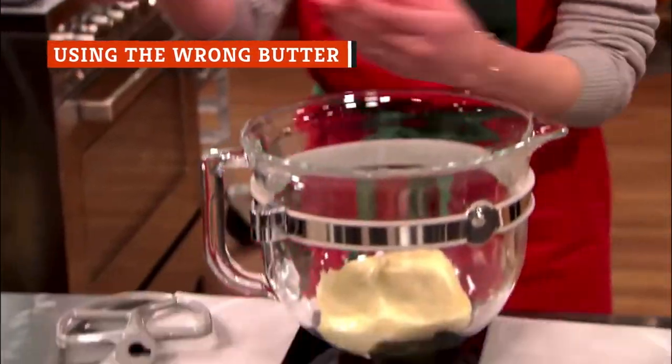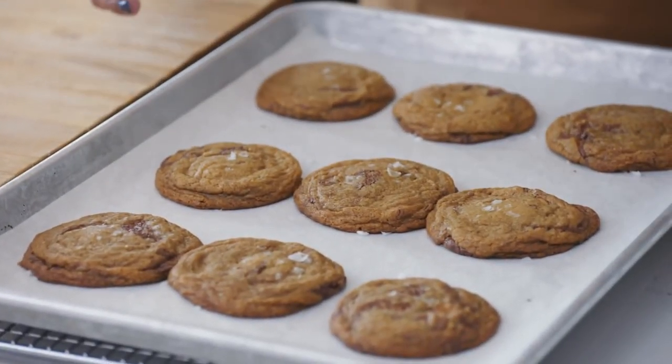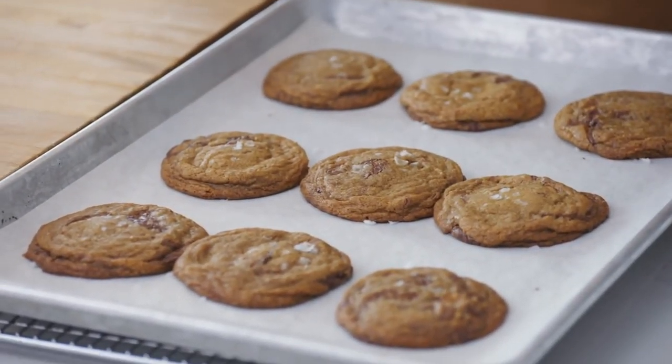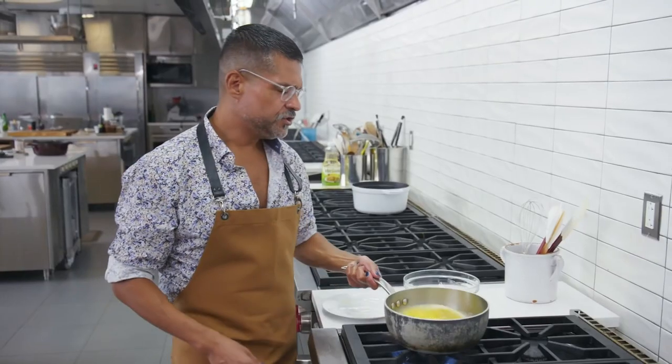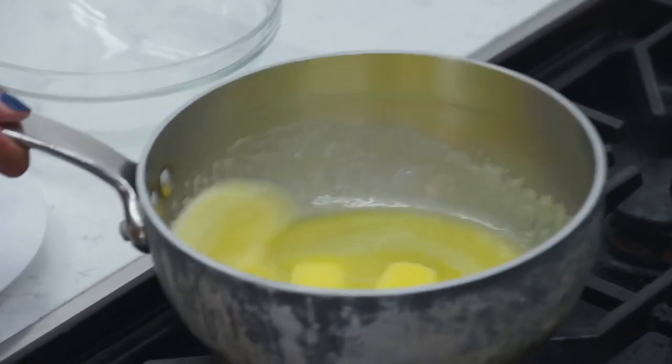It's a common mistake to use salted butter in a cookie recipe. In most cases, it won't mean the complete ruin of the cookie, but using salted butter instead of unsalted butter can affect cookie flavor. According to Joy the Baker, unless the recipe indicates otherwise, you should use unsalted butter to make cookie dough.